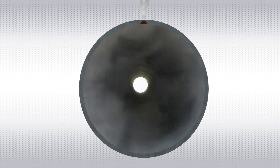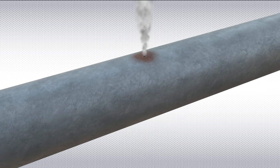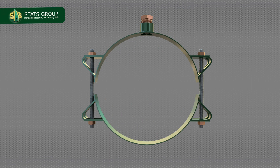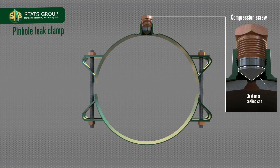Pinhole Leak Repair Clamps have been developed for process piping repair in oil and gas process facilities for holes or defects up to 12 mm. The clamp components include a compression screw with elastomer sealing cone, two clamp body halves, and fastening bolts and nuts.